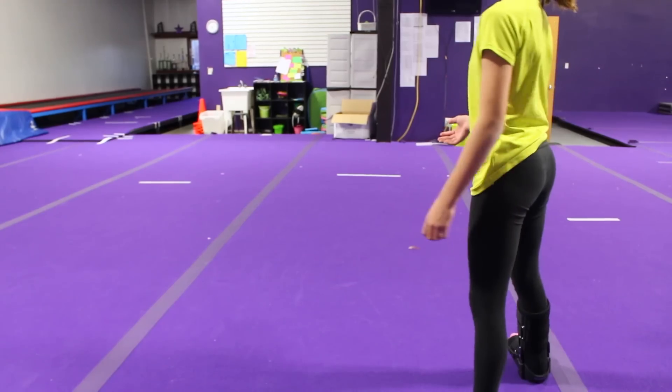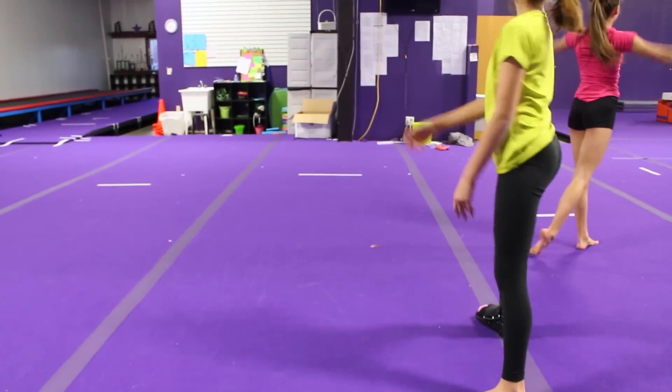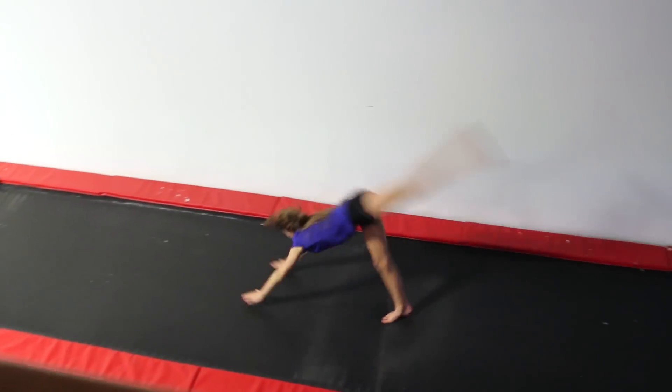If someone's spotting you, it's going to be really easy. All they're going to do is support your back. Hopefully with some practice, you'll be able to get your front handspring step out.